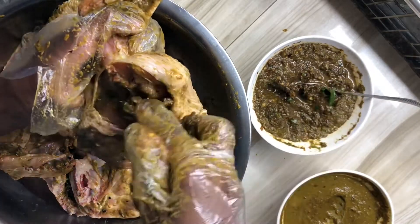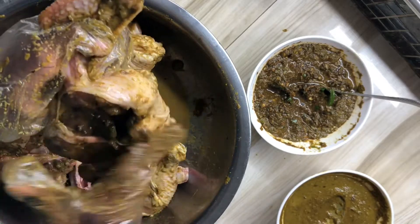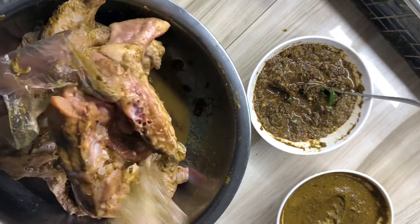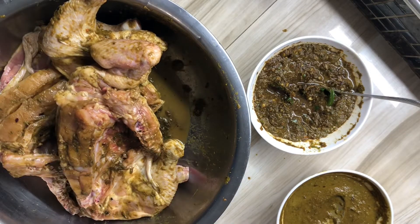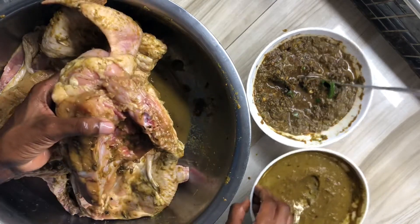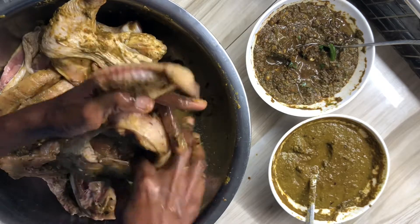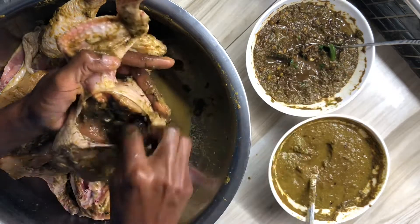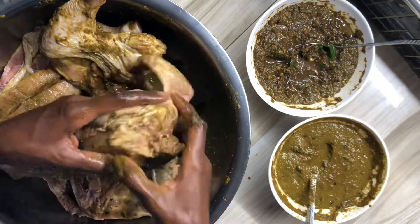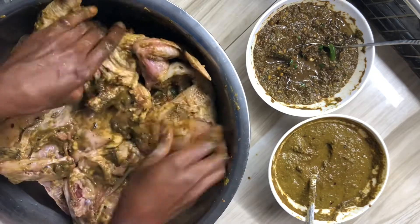I'm now going to apply my second set of jerk seasoning, and as you can see I'm trying to cover the chicken as best as possible. Ensure to season your chicken as best as you can.